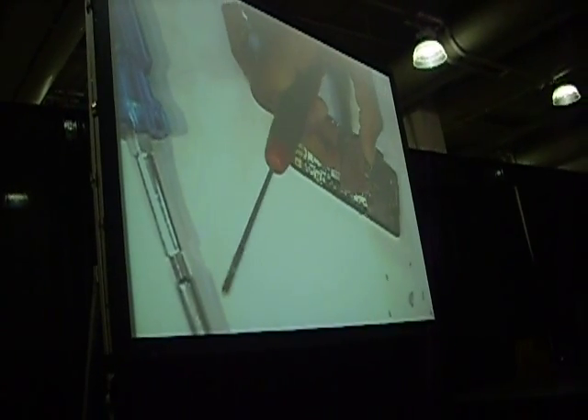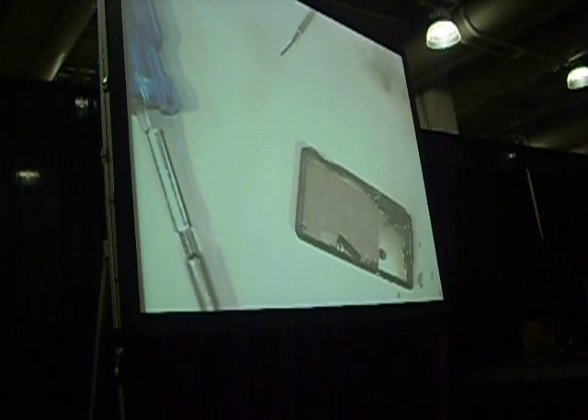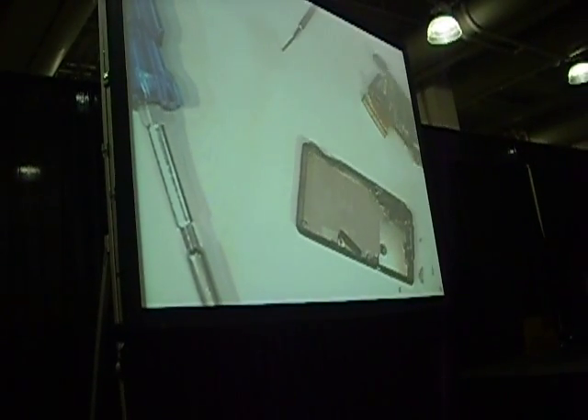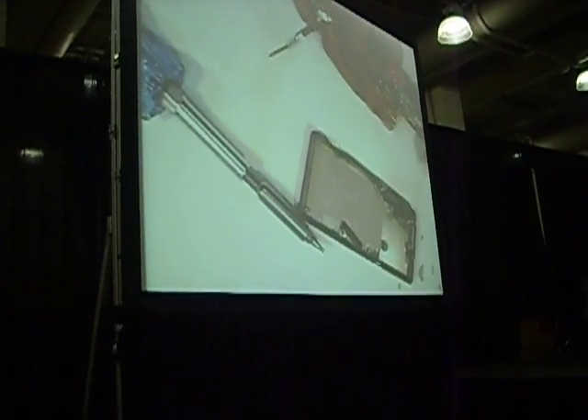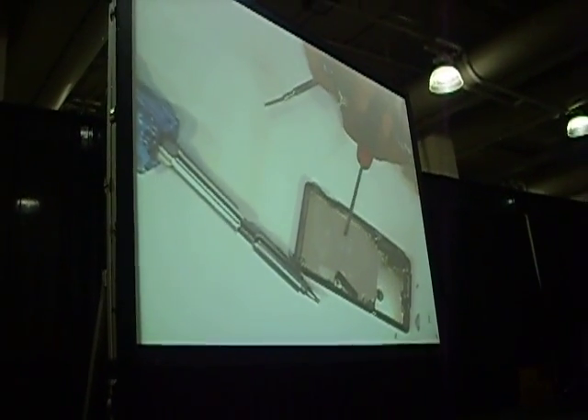Amazing how one little screw can hold up an entire presentation. Here's the serial number if you want to call and claim a refund — you can say you checked it several times.